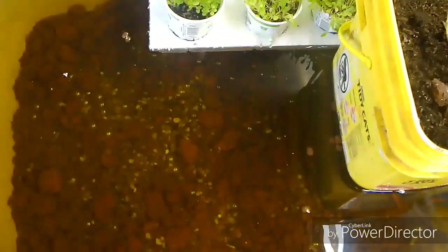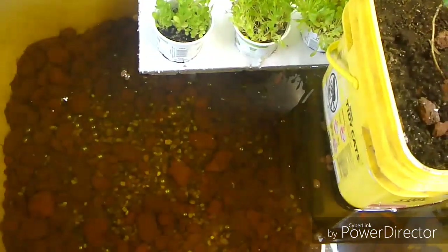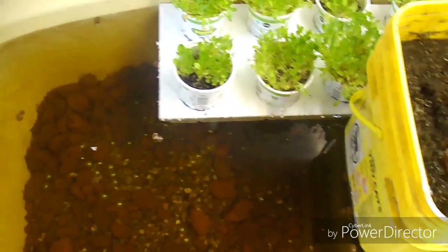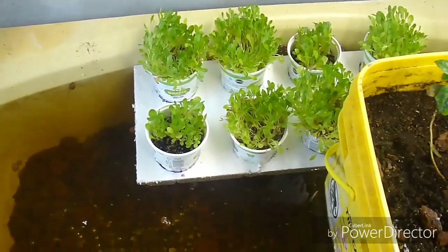Something I've already noticed is that the fish are nibbling the little root strands out of the bottom of the pot. I think that'll actually be good because it should help keep generating new root hairs.